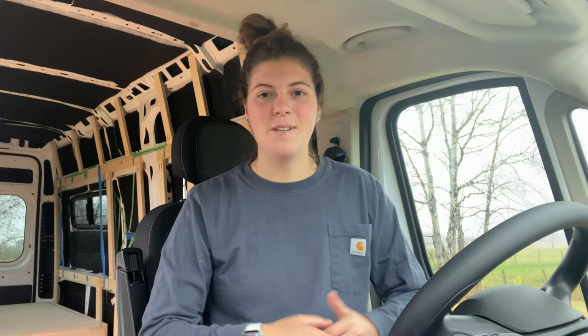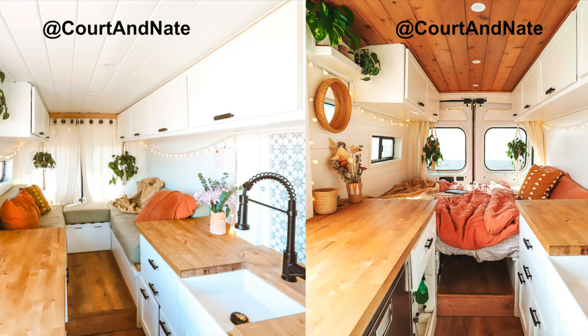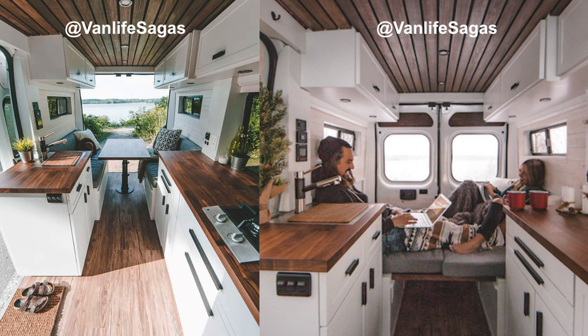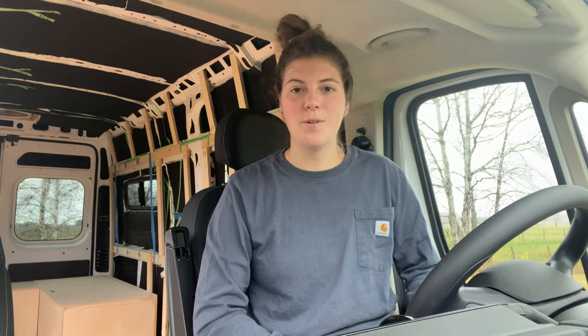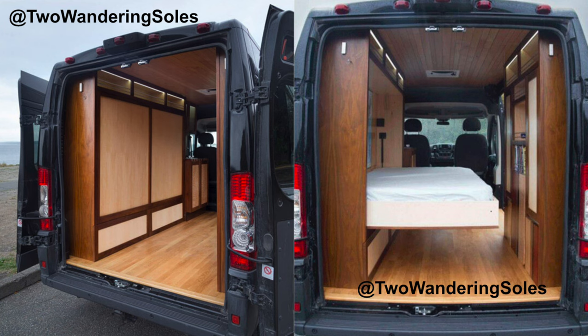A convertible bed can be done many different ways. Here is an example from Core Innate with a u-shaped couch and table that converts to a bed, which is the approach I decided to take. Similarly, a convertible bed can be done with two couches and a table like this build by Vanlife Sagas where there are no storage boxes in the middle. Another approach is a bench with slats that pull out to make up an entire bed area, as seen here by Lewis the Van. And the last convertible bed option I'll mention is the Murphy's bed like this one by Two Wandering Souls, where the bed is hidden in the wall and folds down for use.